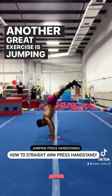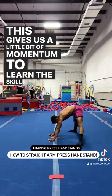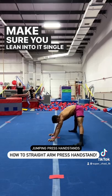Another great exercise is jumping straddle press handstands. This gives us a little bit of momentum to learn the skill, but make sure you lean into it every single time you jump up.